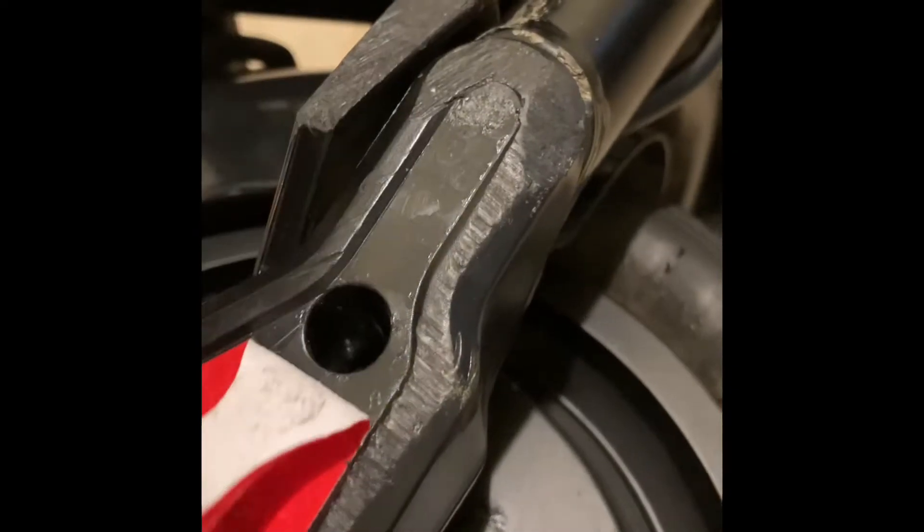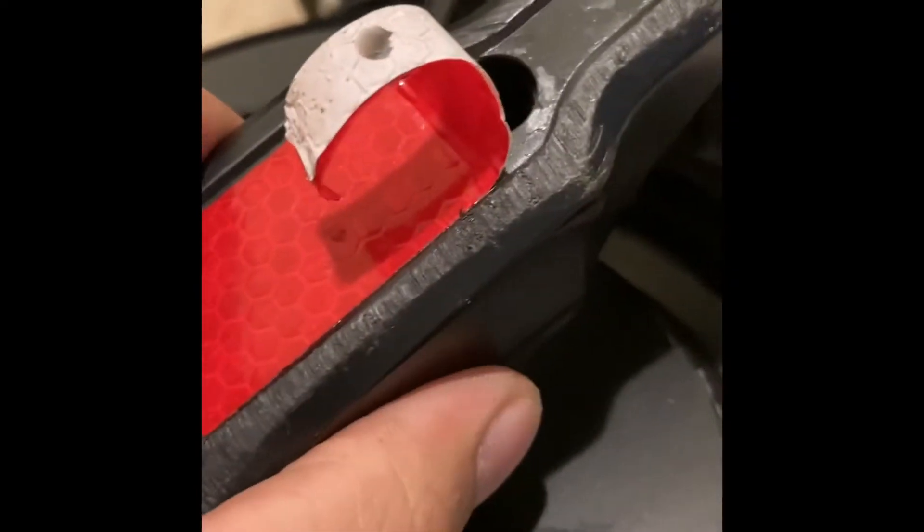We're going to replace the inner tube of the electric scooter. Carefully peel the sticker off and remove the screw. Once you get the screw off, pop this.